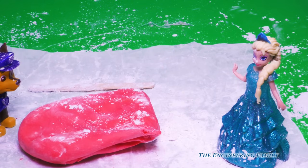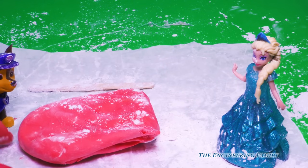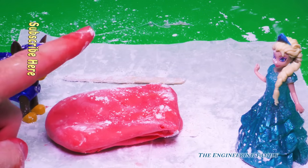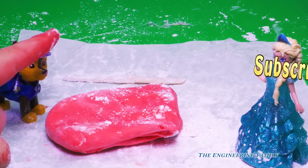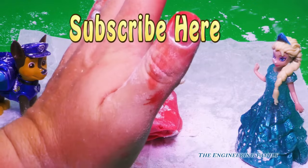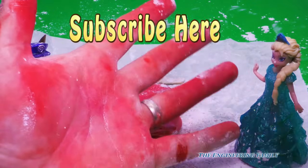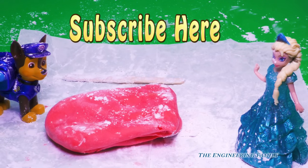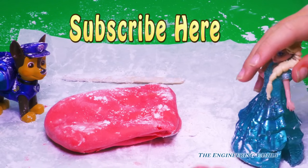So, people at home, do you think we should make some more things like gummy bears and other things? Gummy bears! Up here it says what? It says subscribe here! So subscribe to the Engineering Family! That's right, high five! Why are my hands all red? Oh, it's from the gum. So subscribe to the Engineering Family so you can see all of our cool videos and all of our cool things that we make.